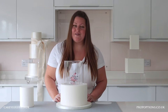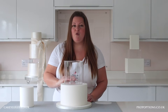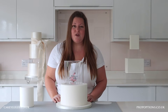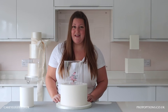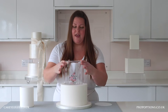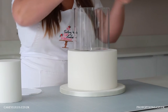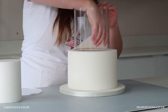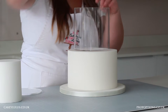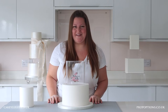Now once your clear tier is in place, sometimes you can still see the marks where your dowels went in or where you spread your royal icing, buttercream or ganache to secure the clear tier. So to completely disguise that, I like to roll out some sugar paste in the same colour as my cake, then lifting the lid of the clear tier, picking up your sugar paste, place it in the bottom of the clear tier pushing it down and making sure it meets the edges. When you replace the lid, all those marks are completely disguised.